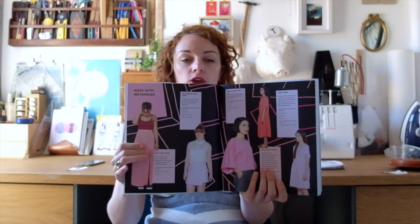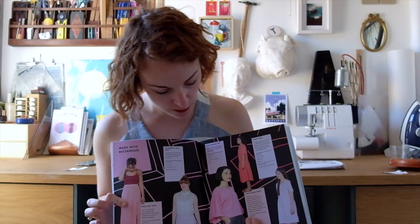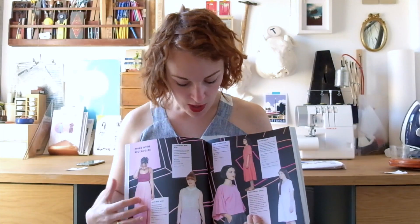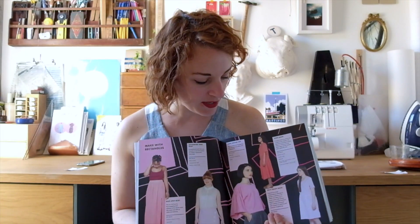Here you can see an overview of the first section of the book — all the square projects that you can do. I really like the way she's used real people; they're not models. I did hear at her book launch that she actually stopped a couple of people in the street to come and be models for her book.